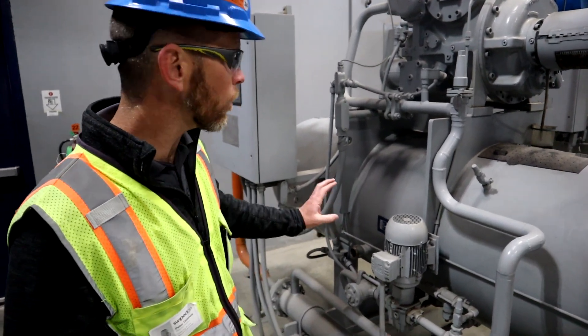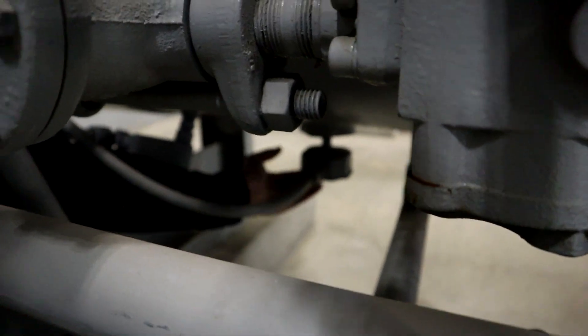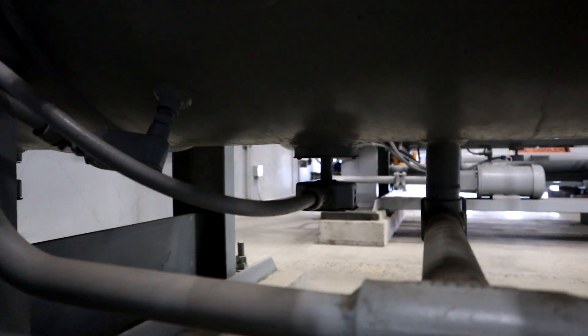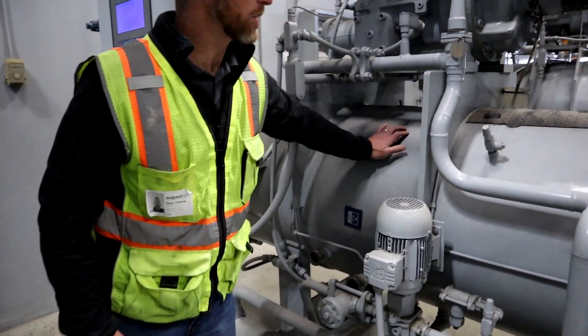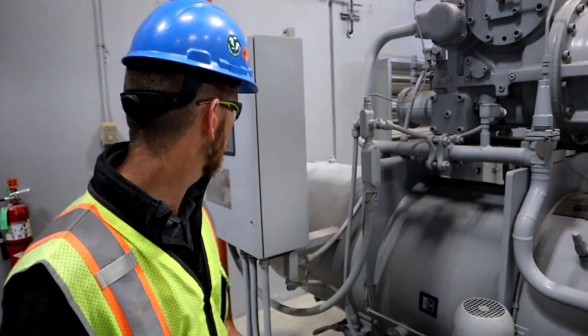One thing to point out is the oil heater. Underneath here there's an electric heating element. That's to make sure the oil stays at a suitable temperature and doesn't get cold and thick when the compressor is at standby or not running. Another function it serves is to make sure that the ammonia vapor doesn't condense inside the oil separator.